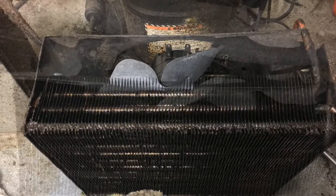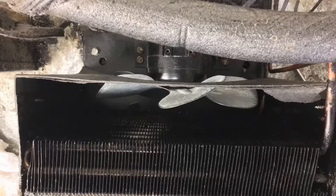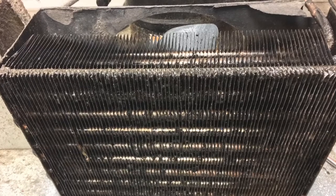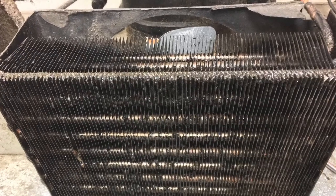The new blade is all cleaned up and installed — better picture, came out pretty nice. Cleaned the front of it as much as I could. This is the amount of overall time it took: an hour and 15 minutes to do the entire job.